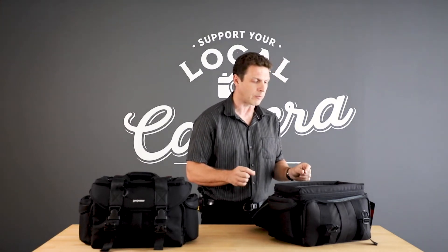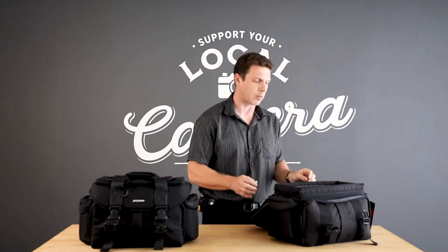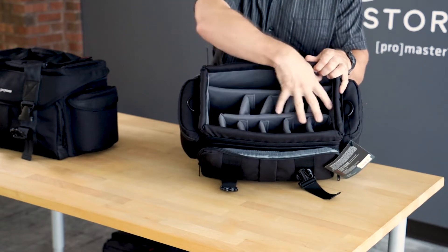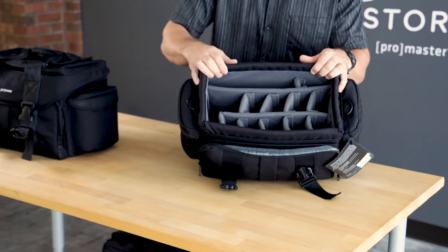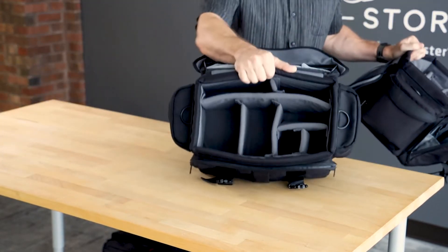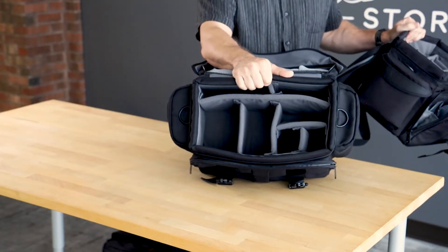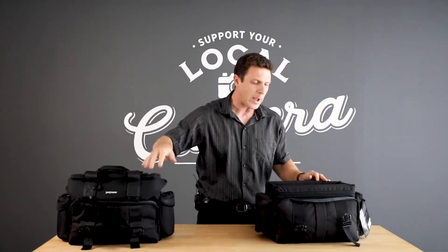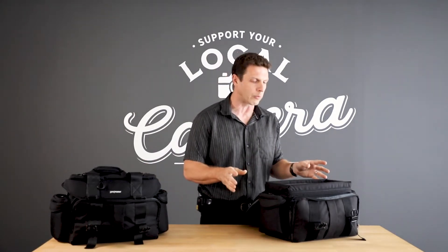Looking inside of the bag, one of the main features of the Cinebags is the fact that they are very, very customizable. In this example here, you can see that I've got it set up for a lot of smaller gear — lots of little stuff can go in here. But I can also set the bag up very easily to hold much larger gear. That's because we include more dividers with this bag than you can actually use at one time, so there are infinite combinations for setting up the inside of the bag for all types of gear.